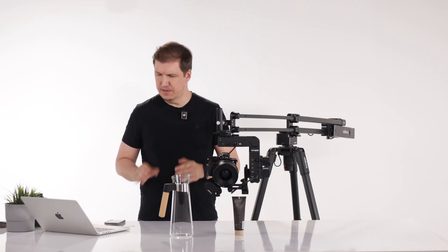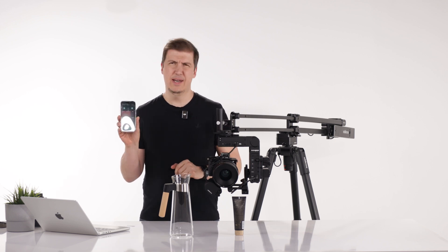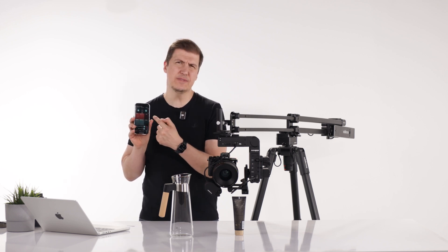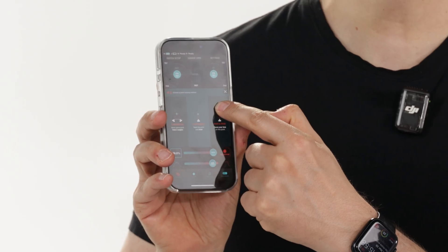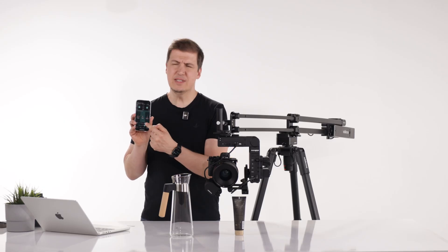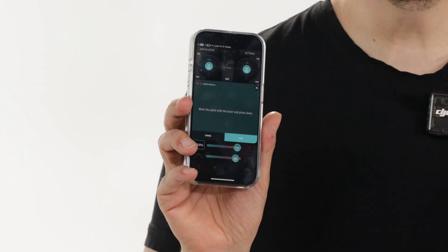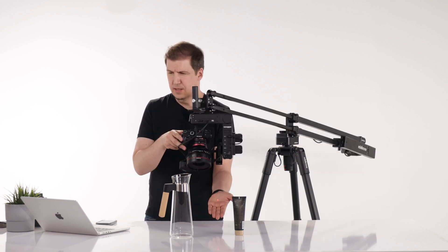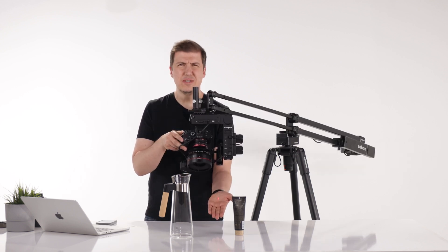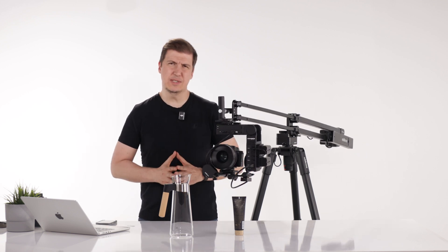To activate the laser module it's very easy. Make sure you are at the point mode and press and hold on any of the empty point slots. Once you do that you will be given the laser option, and once you select it the laser pointer will turn on. You can see it's turned on right now. There are some limitations to using the laser module.